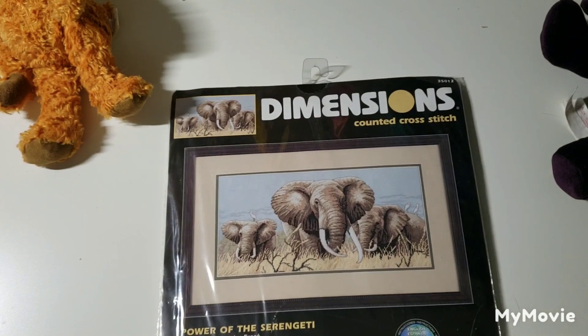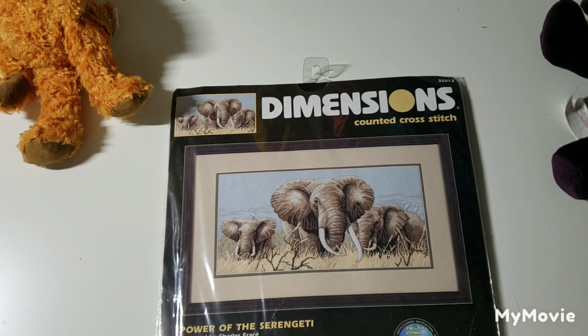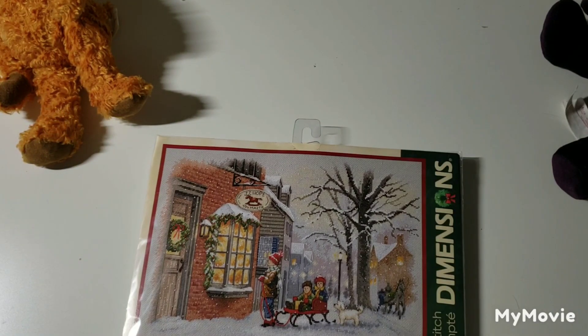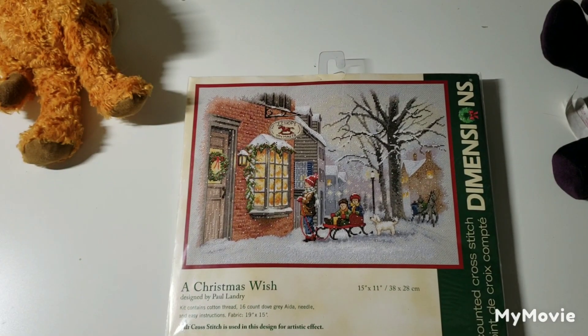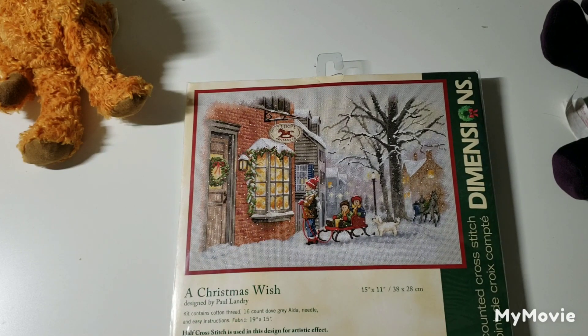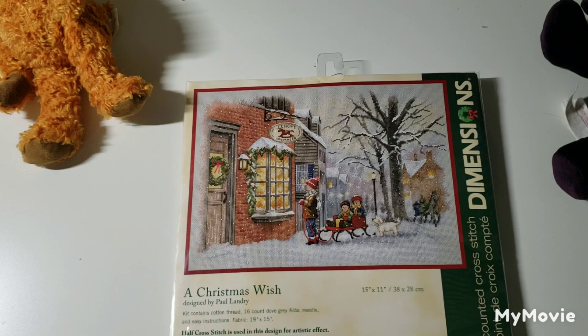This one is called Power of the Serengeti by Charles Frase. This one is called Christmas Wish by Paul Landry — so cute, little kids looking in through the toy store window. It's really cute.